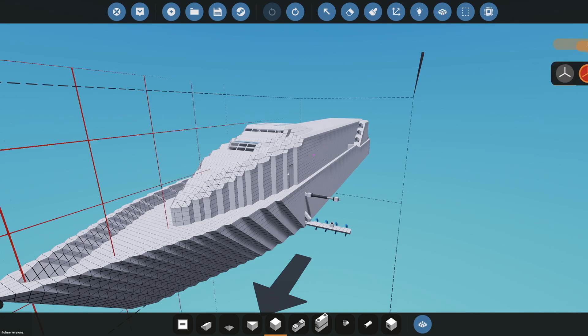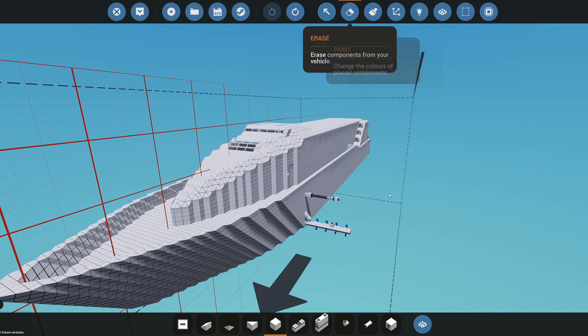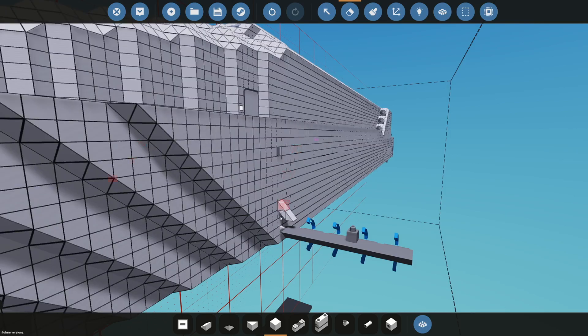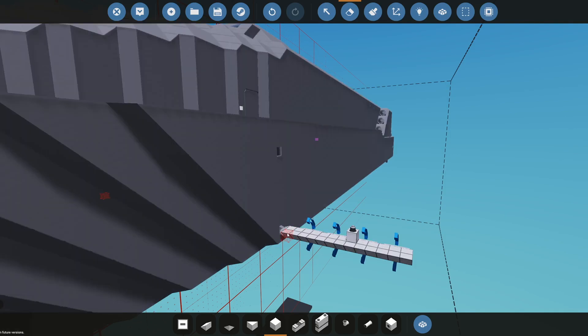Your first step is going to be to remove any small details, because your printer is most likely not going to be able to print these. So I'm going to remove that stuff right here.